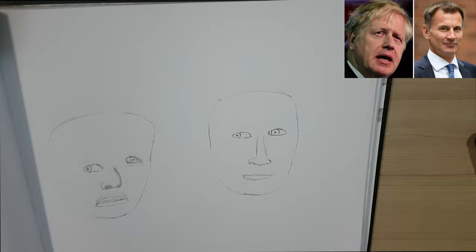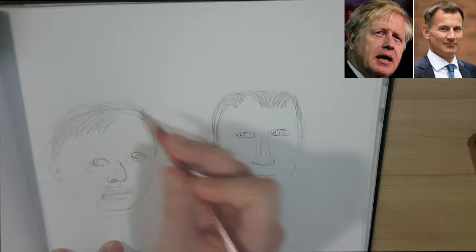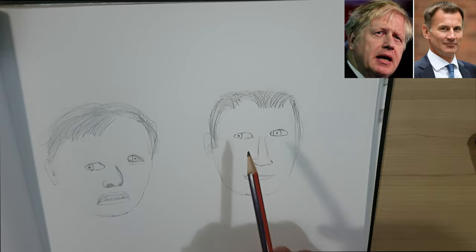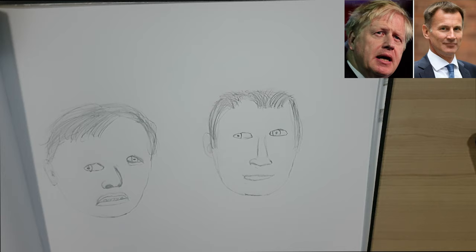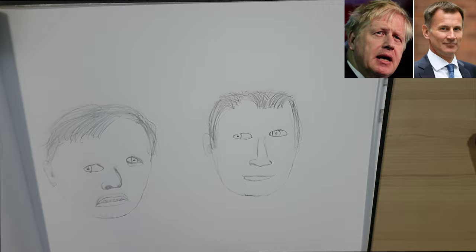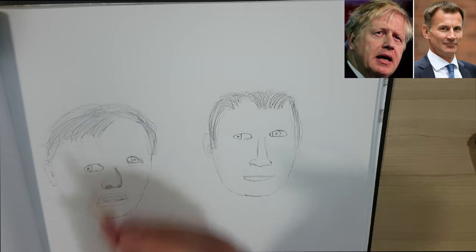Let's get the hair in next, and then after the hair we can add all the detail. I've got some ears to add as well and hopefully we can fix those eyes. I think the hair has come out okay — far from perfect. Jeremy Hunt has almost got a receding hairline, a little balding spot, and I think I've captured that quite nicely. I've got one of those myself. Boris Johnson's hair is a bit crazy — if you've ever seen Boris before, he's always got crazy hair, so it's been a bit hard to capture.